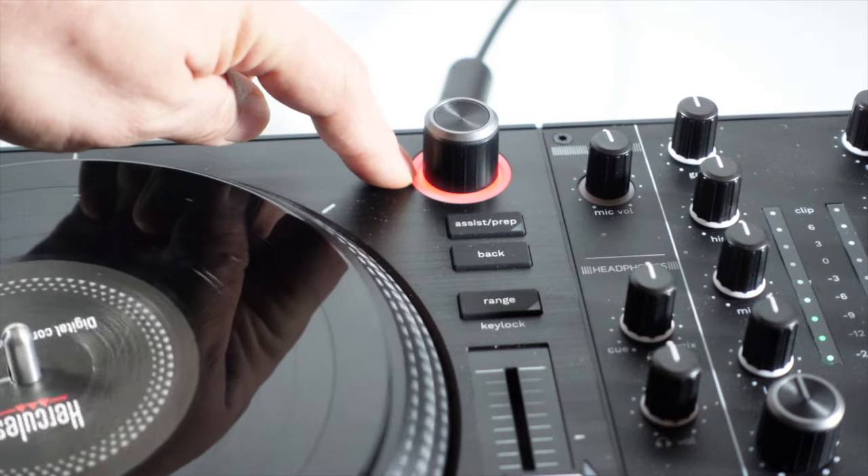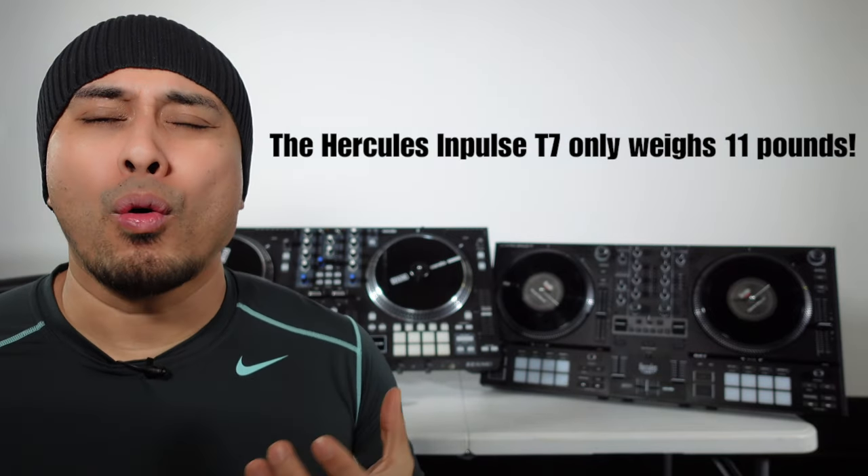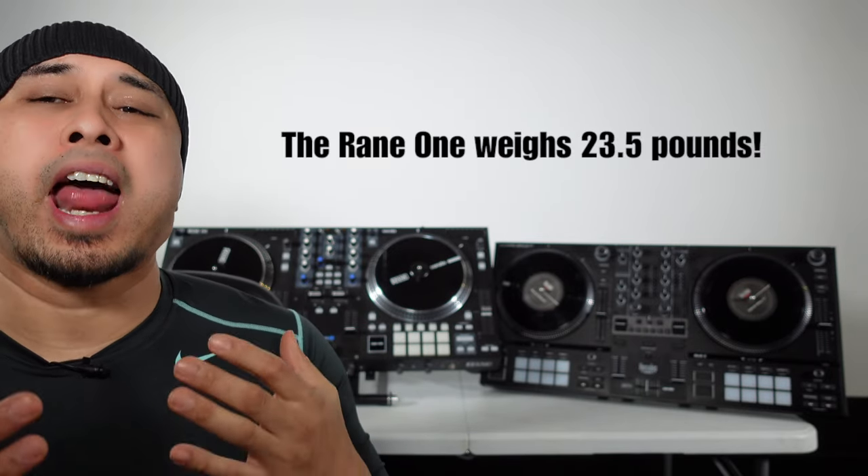Another cool thing about the Hercules T7 is that the load button lights up around it like a ring — red and blue when a song is playing. On one deck it'll light up red and the other blue, depending on whether your song is beat gridded properly. A plus for the Hercules T7 is that it only weighs 11 pounds, which is very light compared to the Rain 1, which actually weighs 23 and a half pounds.